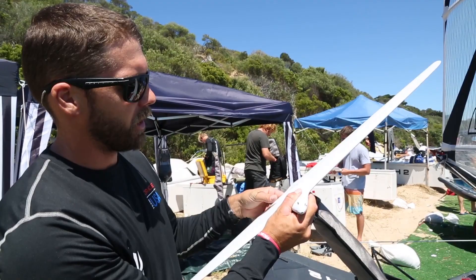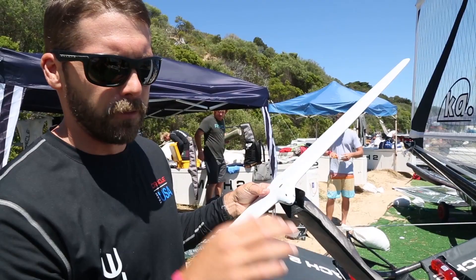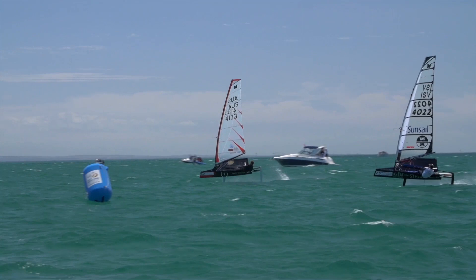The other difference between the moth and the big boat is the moth has a flap system on its main foil that adjusts. Every time the boat goes down in the water there's a little wand that comes out and adjusts the foil to help you go up, and once you get too high it adjusts the foil to help you come back down.